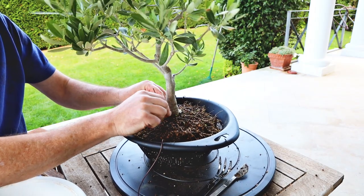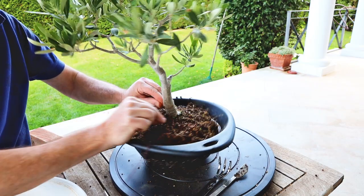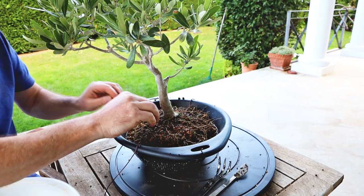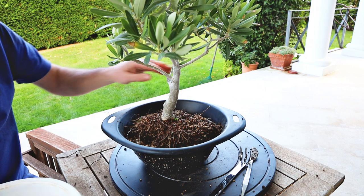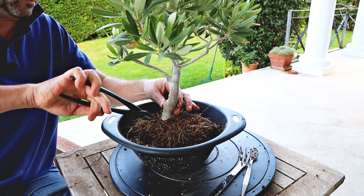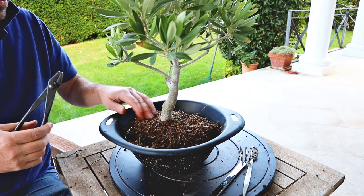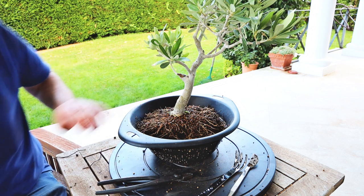Now we'll tie it in with these wires, trying not to let the wire cut across any roots. I don't need to tie it all that tight, just enough so it's not going to move around. I'm tightening it so it doesn't move, but not so much that it's going to restrict any growth or cut through any roots. There we go — just put a bit more soil in around the edges.